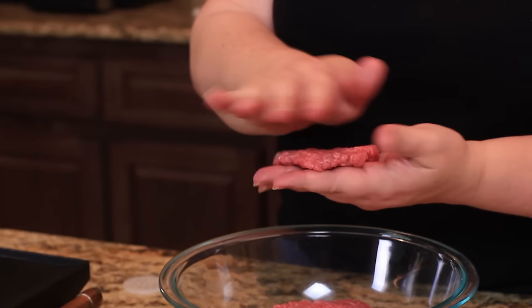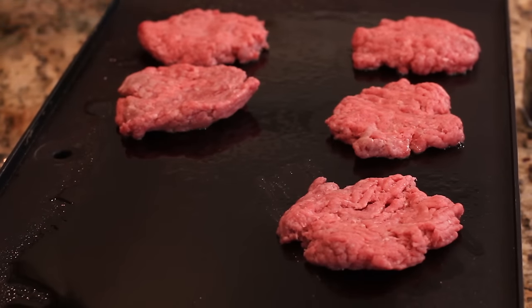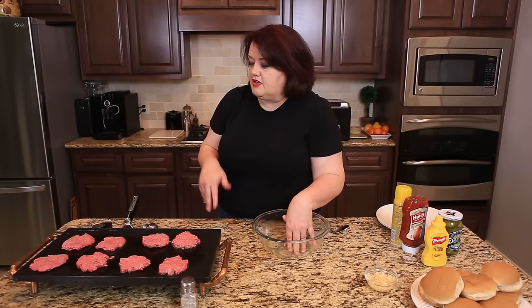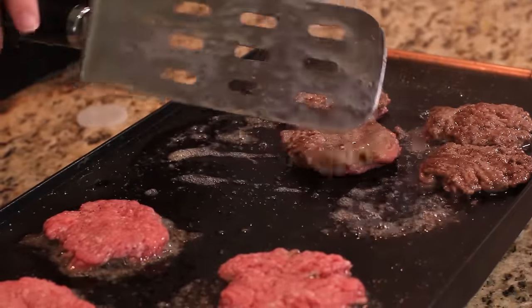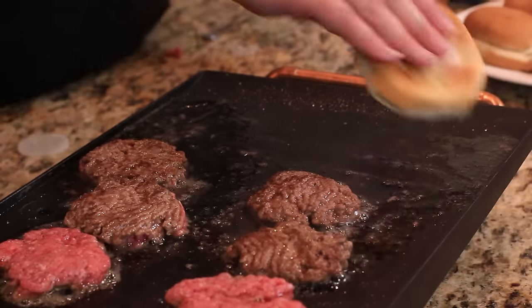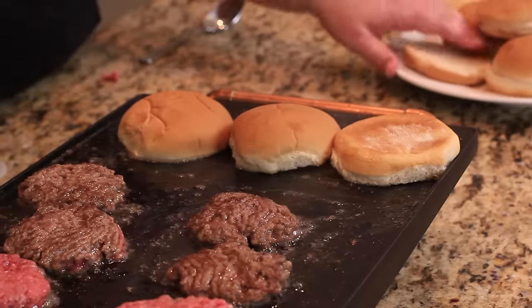We're going to put these right on the grill. After we wash our hands, we're going to grab the seasoned salt shaker and give these a great seasoning. While these are cooking up, I'm going to go ahead and toast a few of the buns on one side of the grill. I'll lay them right here on the grill just like they are — this will make the buns nice and soft and a little bit brown.